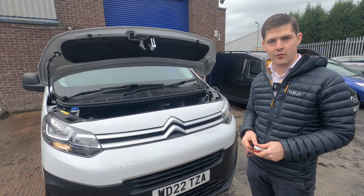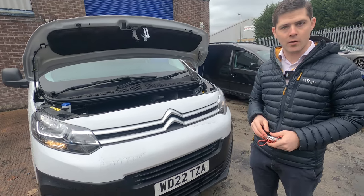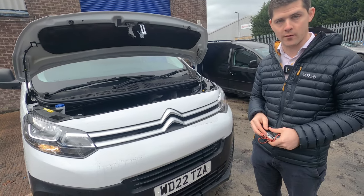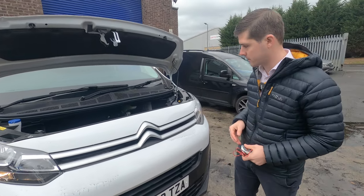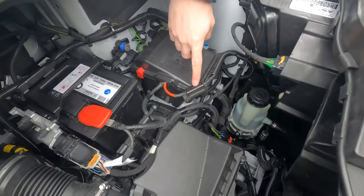Start by making sure the engine is running on your vehicle. You then need to go to the bonnet of the vehicle, or wherever the battery is located. In this case it's in the bonnet, and identify the fuse box in the bonnet.